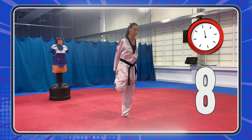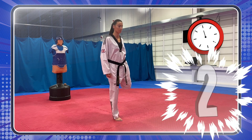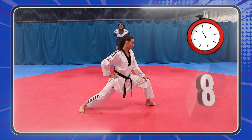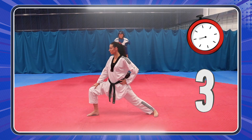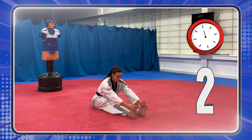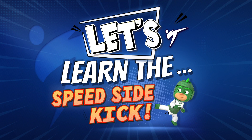Good job! Keep going! That's it! Stretch! Let's go, heroes! You can do it! Five more seconds! Okay, so we've warmed up, we've stretched, and now it's time to learn the sidekick. Let's go!